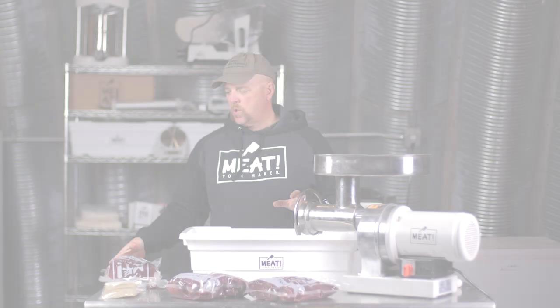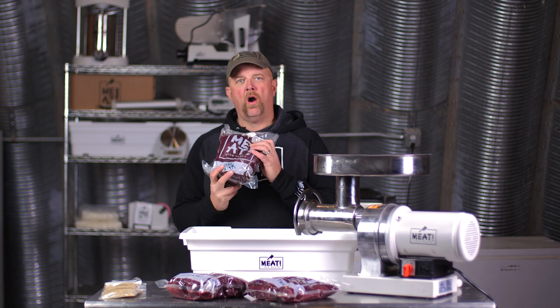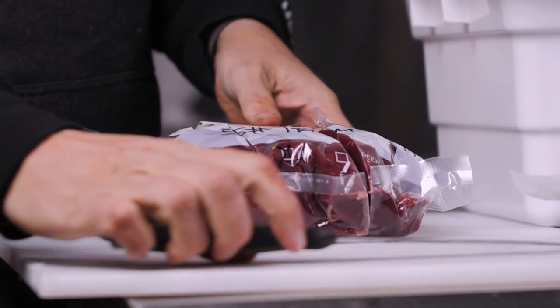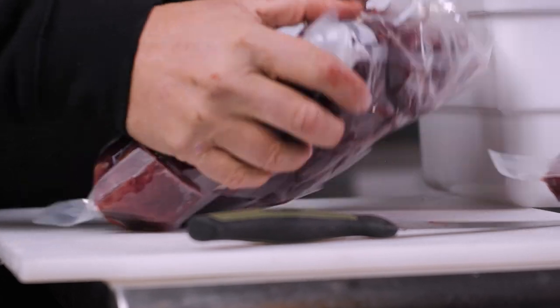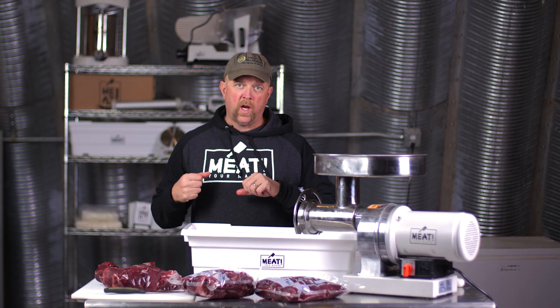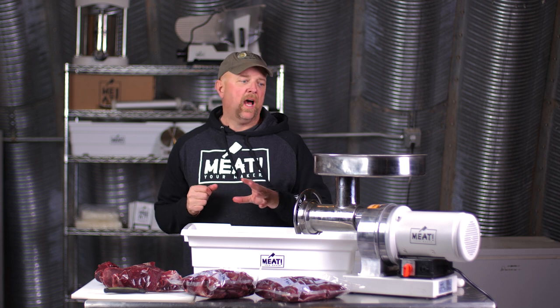We're going to go ahead and take our chamber vac bags — these are thawed out for the most part but still very cold. The recipe we're working with today calls for 15 pounds of meat. For the burger jerky that we're going to pipe, I think very lean is best — I don't like to add any fat to it at all.